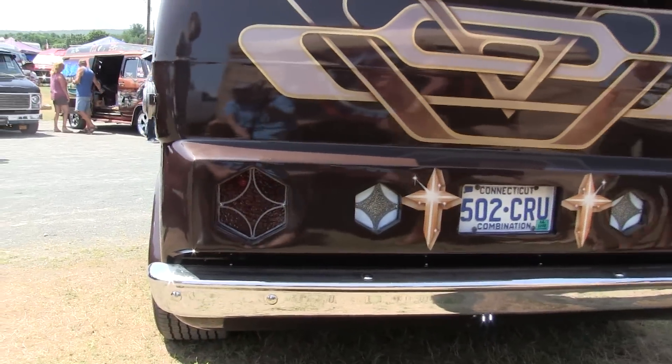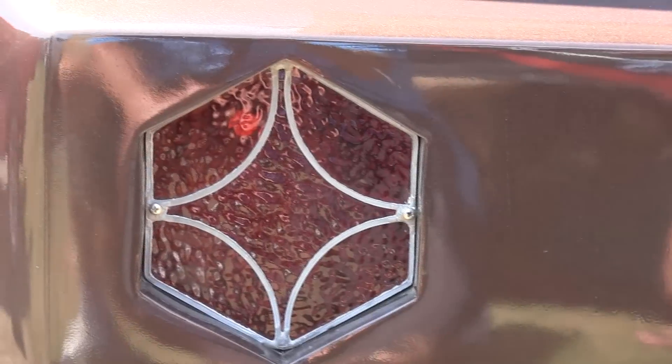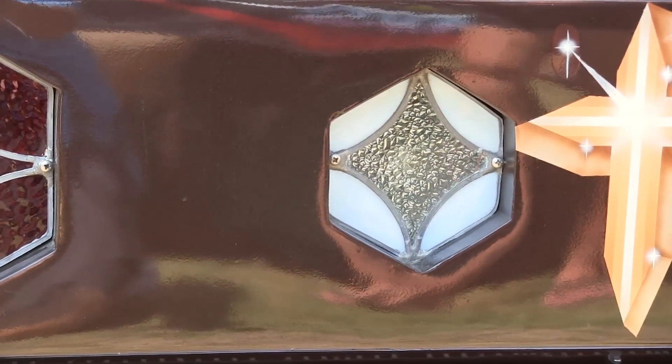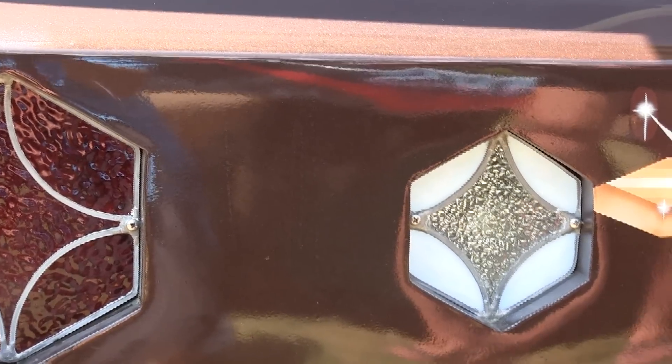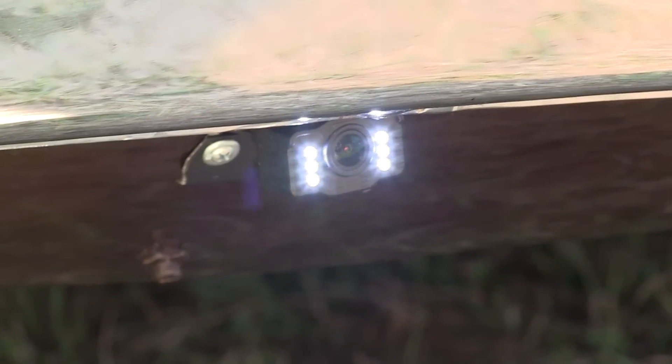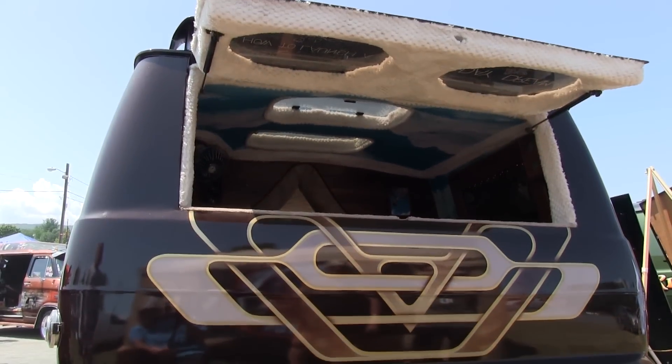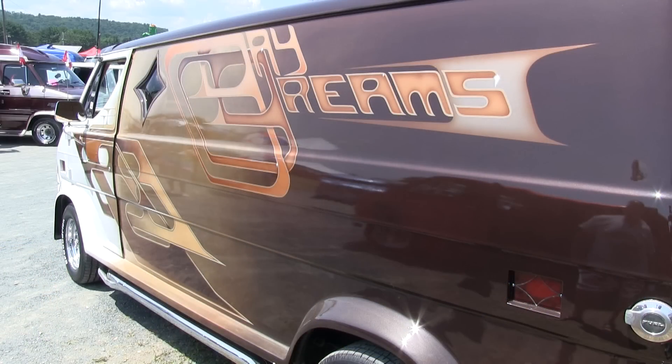The markers are all stained glass — handmade stained glass markers — and I've added some LED now. There's also a backup camera system on it, which is what the light is on the bottom, shining camera. In the original paint, when I did it, I wanted to have the words 'daydreams' into the graphics, and it's quite a feat to figure out how to write it in, which we did.